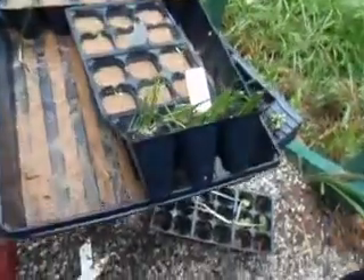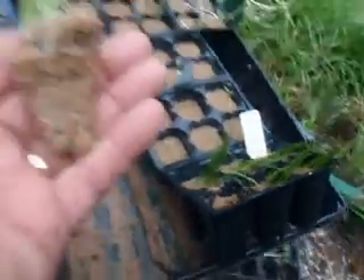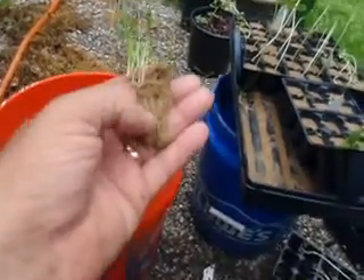These are onion chives that just came out of these pots. See how pretty they came out? Look at the roots coming down through the sand.